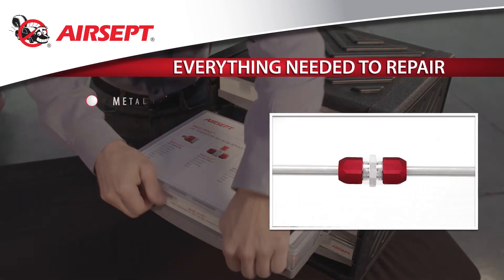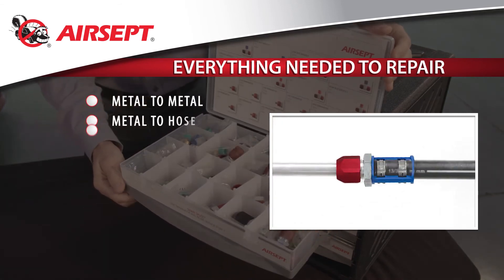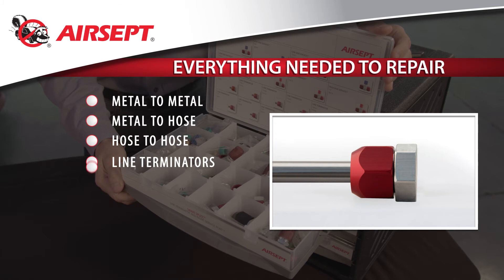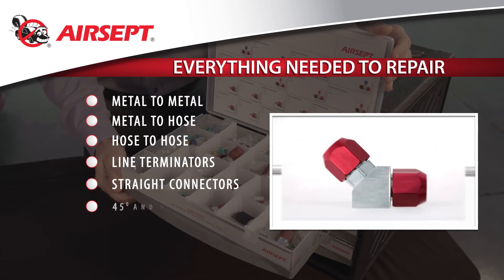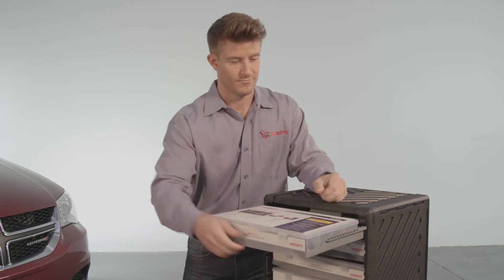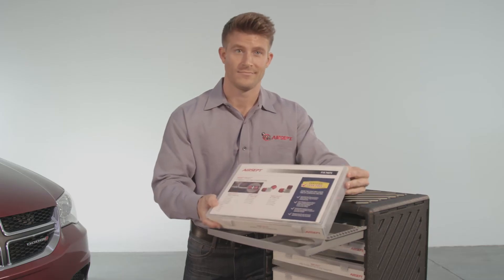Everything needed to repair metal to metal, metal to hose, hose to hose, and even terminate a line if necessary. Straight connectors, 45 and 90 degree connectors, service ports, aluminum tubing, and a convenient tool tray are all included.